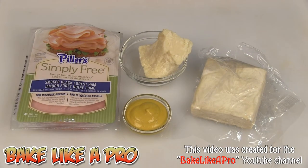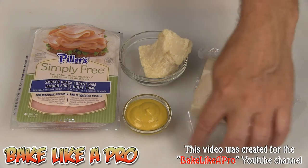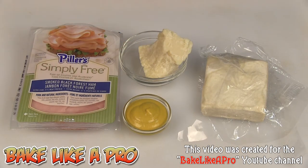Today I'm going to be making something really, really yummy. We're going to make some little pinwheels with some puff pastry. We're going to need half a box of puff pastry, some Parmesan Reggiano cheese, some smoked black forest ham, and just regular mustard. Those are the ingredients, so let's get started.